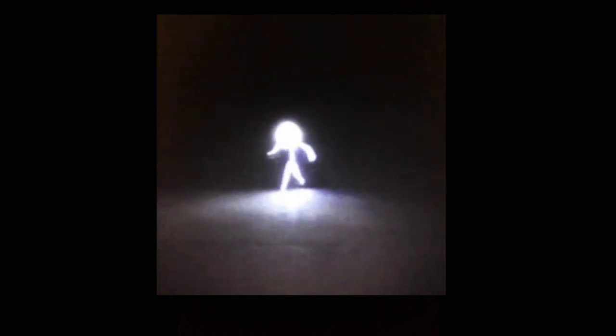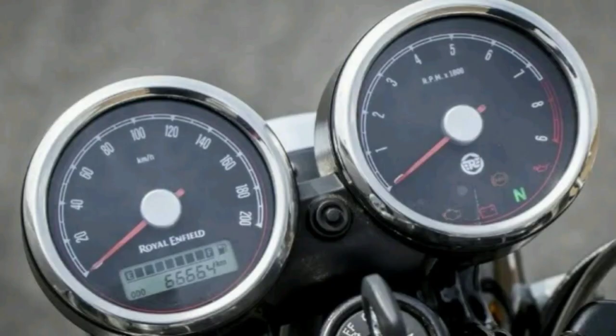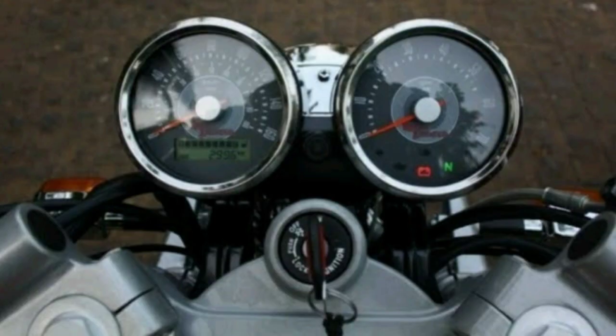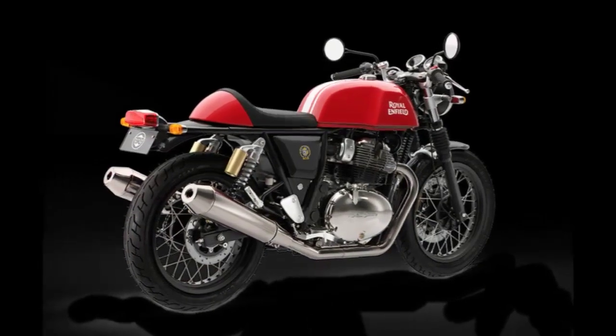Now if you look at the front, you got a halogen headlight and bulb turn signal lamp. I think there should be LED lights instead of halogen, at least at this massive price. Next, talking about the console, you got an analog speedometer, analog trip meter, and digital odometer.